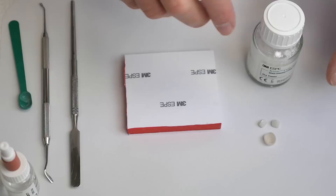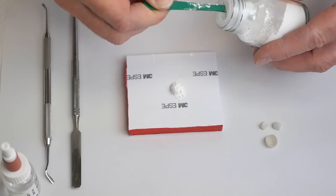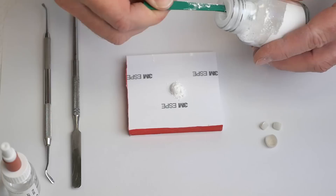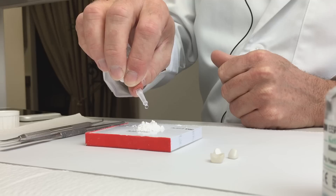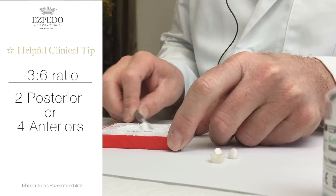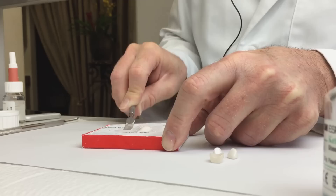A couple of points: I don't mix my own cement — my assistant is much better at it than I am. We're going to be mixing two scoops of powder with four drops of liquid; that is the recommendation from the manufacturer. I like it a little thicker than what the manufacturer recommends, but get comfortable first with their recommendations, then fine-tune it once you get proficient. Two scoops will give you enough cement to fill one posterior crown or two anterior crowns. If you're seating two posteriors or four anteriors, use three scoops of powder. Incorporate all the powder into the liquid, then spread the mix across the pad with your spatula until it's completely mixed.